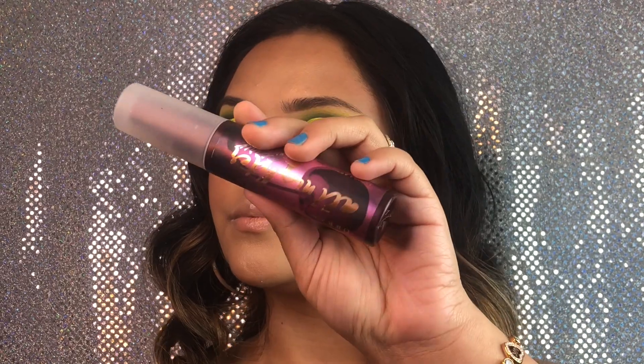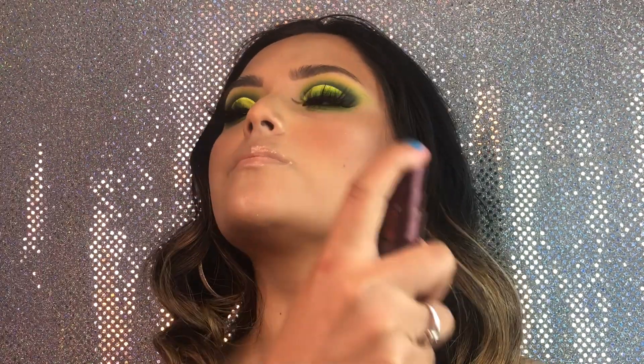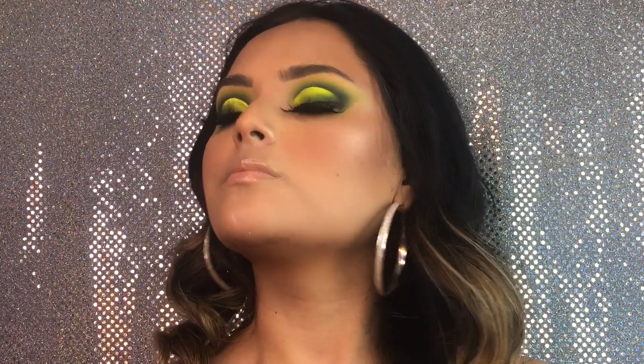And finally, we're going to be taking the All Nighter Setting Spray from Urban Decay and just spraying it all over our face to set our face and make that makeup last all night.